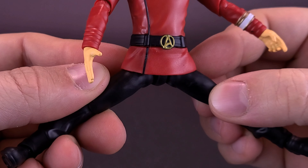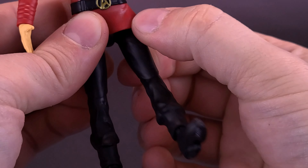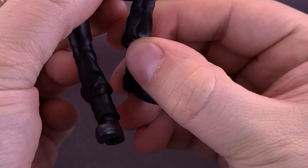You just attach it on, but because the peg is this far into the display stand, you have to keep the legs pretty close together when it comes to displaying these figures.